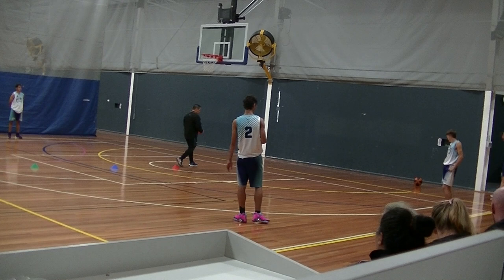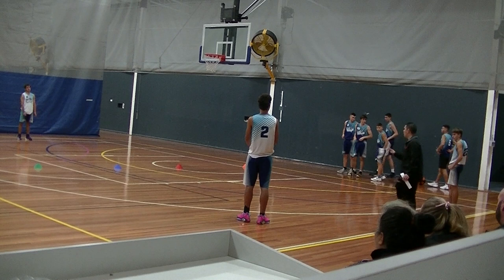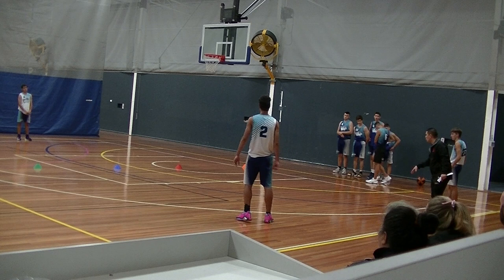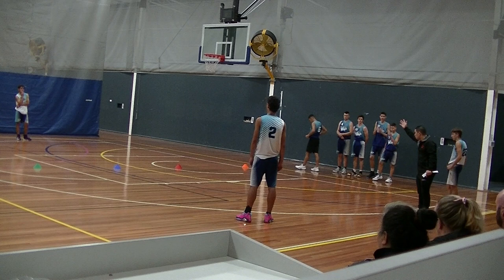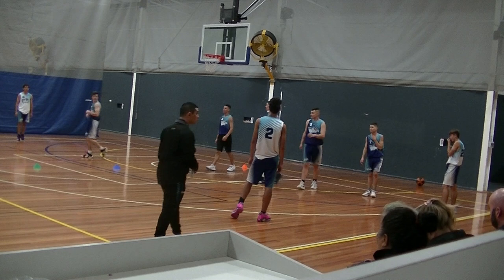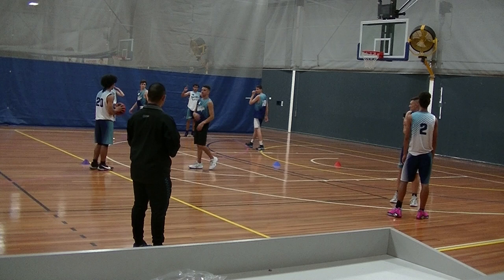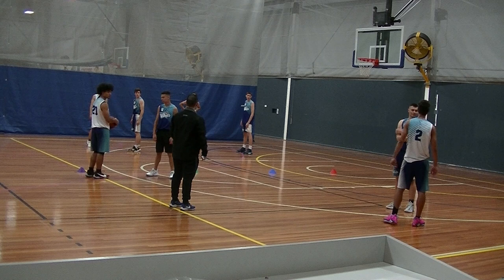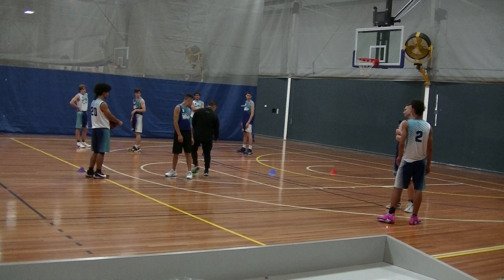This one is just called floor balance 5v5. We're going to play 5v5 passing cut. Here are the rules — you three have to stay on this side of the floor and you two have to stay on this side of the floor. All five of you are still working and trying to put the ball in the rim, but we always have to have great floor balance. If any offense runs over to the other side of the floor, automatic turnover, dark ball.